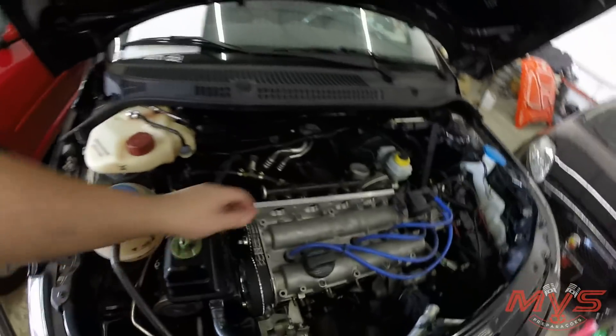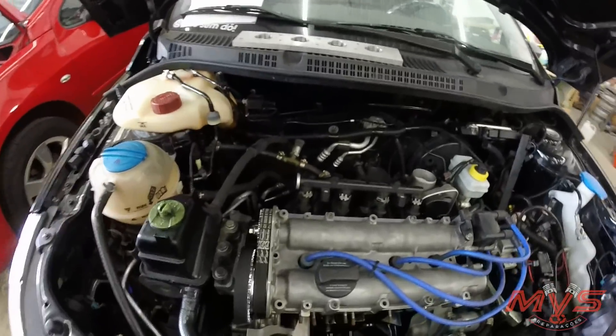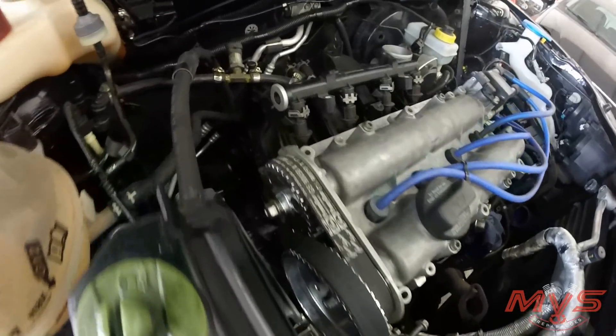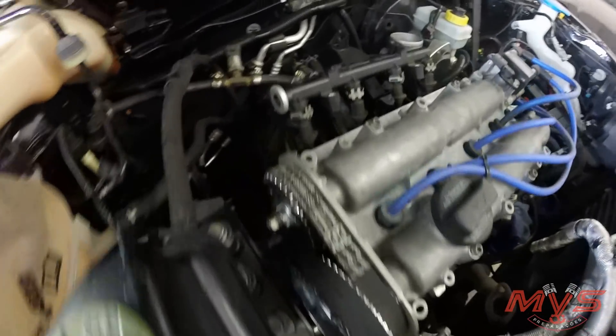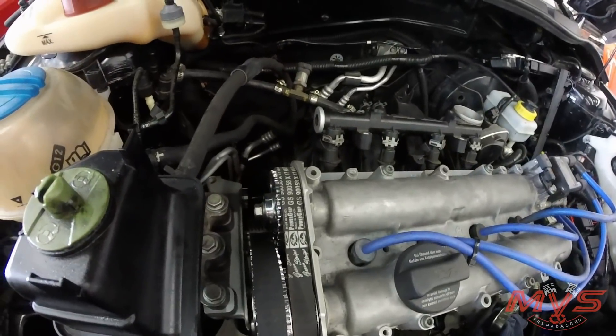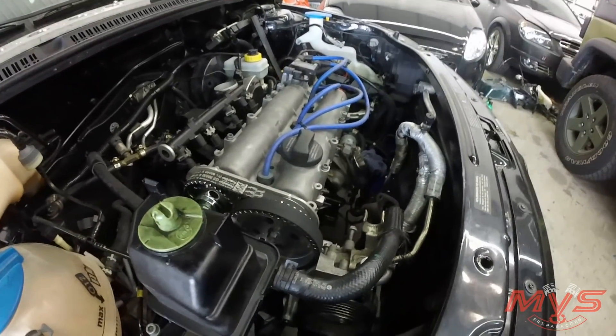Olha que cabeçote diferente. Isso aqui é a flange que a gente está fazendo, provisório aqui só para dar partida. São duas correias dentadas: uma vai lá embaixo no virabrequim, e tem uma segunda polia para mover o outro comando de admissão. A gente teve que caçar essas polias.